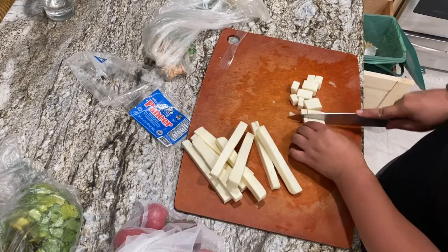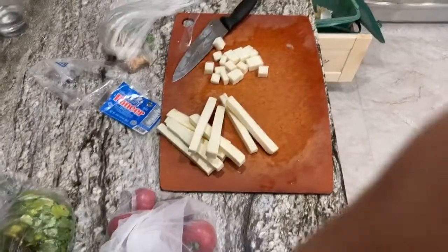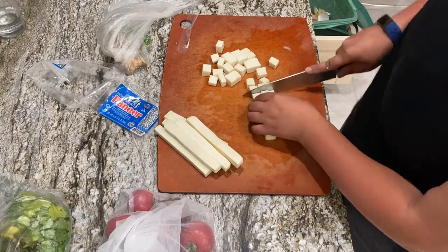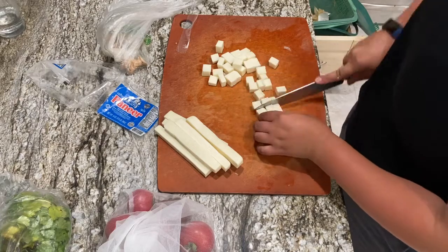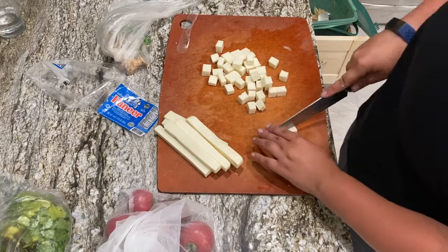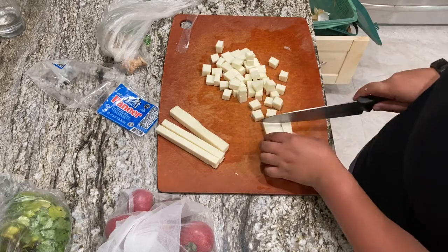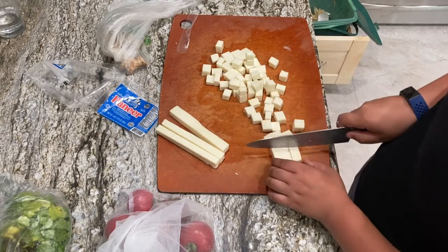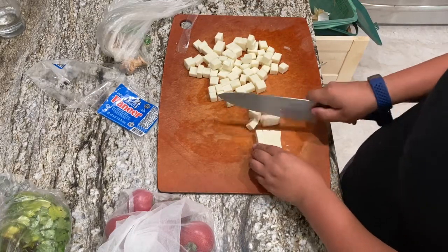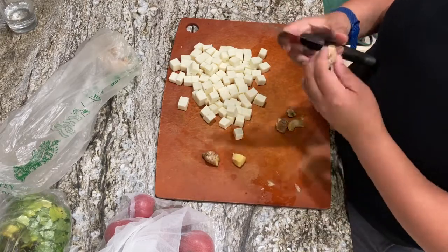I'm going to cut these up into little cubes about the same size as the onions and those are going in. If you didn't want to use butter, you could use some coconut oil.